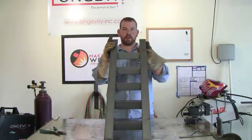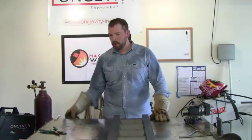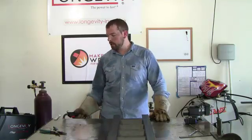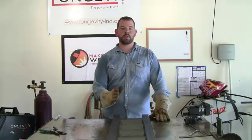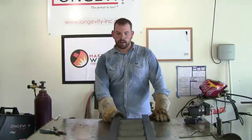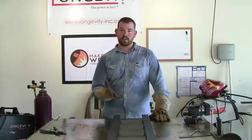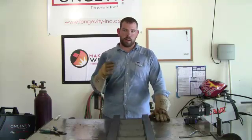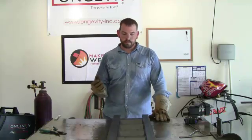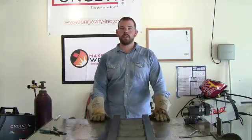That's it for the trailer ramps. I'm not going to show you the other one because you already know. The Longevity MIGWeld 140 did a pretty good job of getting penetration with this metal. It's not going to get 100% penetration because it's pretty thick, but for the purpose we're using it for it'll work just fine. I tried to put as much heat into it as I could because I knew I wasn't going to burn through — it's just not that hot of a welder. But for a 110 volt welder, the MIGWeld 140 does pretty good. That's it for this video and I'll see you in the next one.